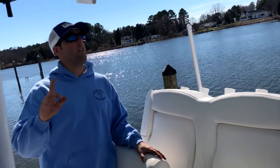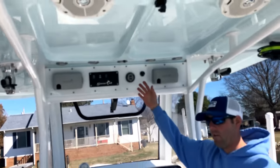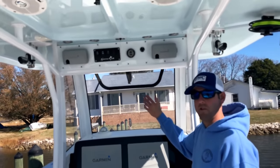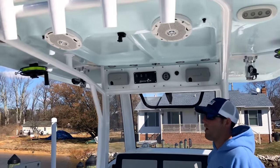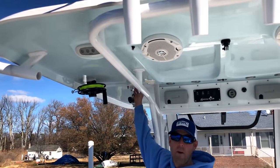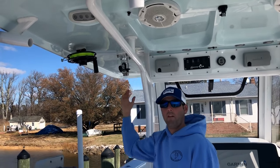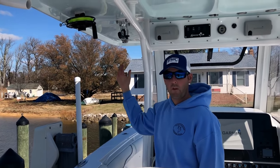Let's take a second and talk about the T-top. It's a pretty large T-top. We've got some blue lights here that will light up at night and keep your night vision intact. There are spreader lights forward and aft. One really great feature is that Sea Hunt made these backing plates standard, so when you're installing outrigger mounts you don't need to get additional plates — it's already there for you.